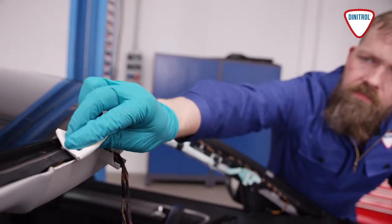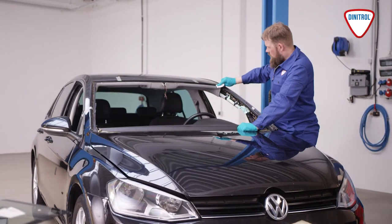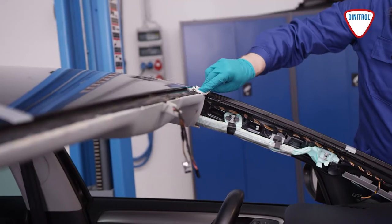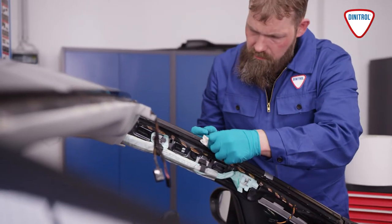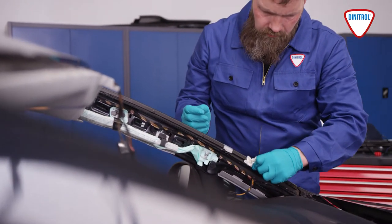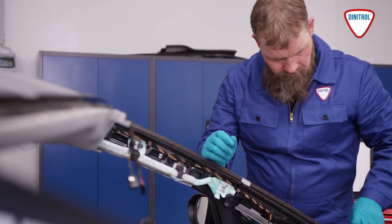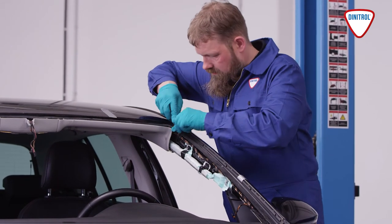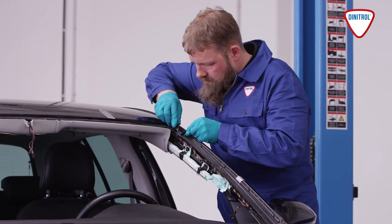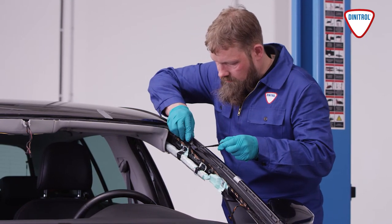It's important also to clean the flange area on the bodywork thoroughly before trimming the excess bead on the flange. Make sure you do not get any windscreen cleaner on the newly trimmed bead. After cleaning the flange, allow it to air for a moment. Use a degreased blade to trim the remaining bead to around one to two millimeters and keep it clean. What's left of the trimmed bead is now an ideal surface for adhesion.